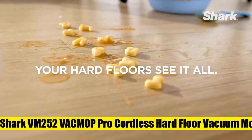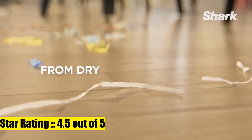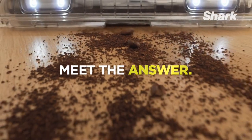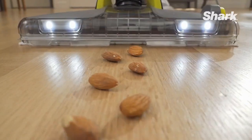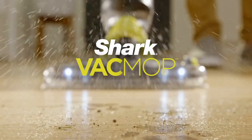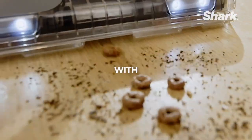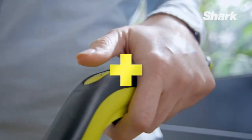Shark VM252 Vac Mop Pro cordless hard floor vacuum mop with LED headlights — a complete clean in one pad. Voltage: 110 volts, wattage: 85 watts. Uses disposable Vac Mop pads. Vacuums up what other pads push around — powerful suction pulls in dirt and debris to be locked away directly in the disposable Vac Mop pad.